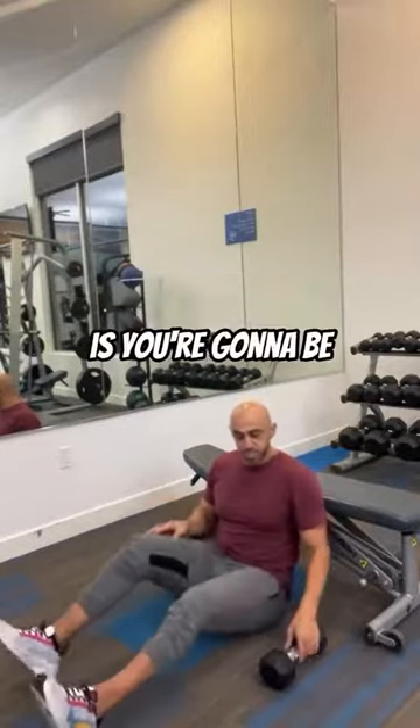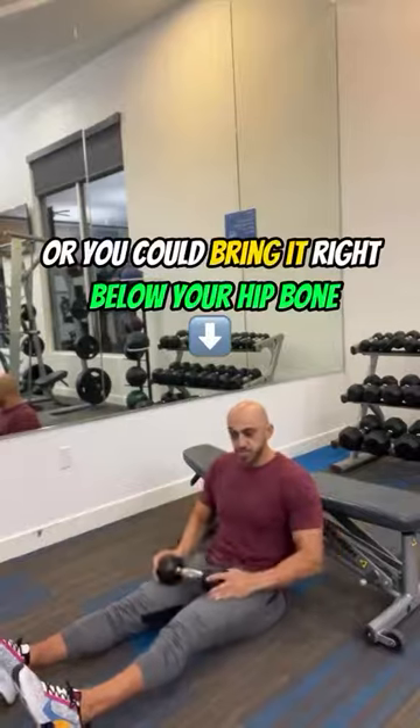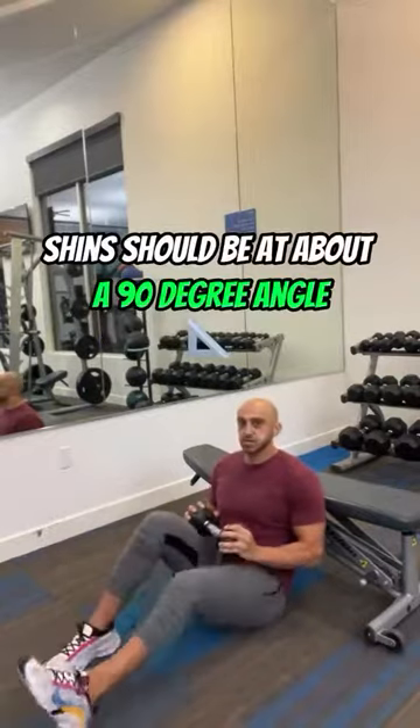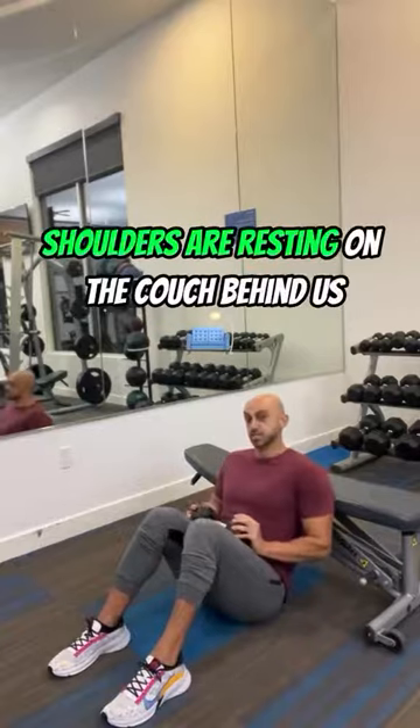From here, you're going to transfer the weight onto your quad, or you could bring it right below your hip bone — but anywhere that hurts, obviously move it off of that spot. Shins should be at about a 90 degree angle, and you'll see what I mean in just a second. Shoulders are resting on the couch behind you.